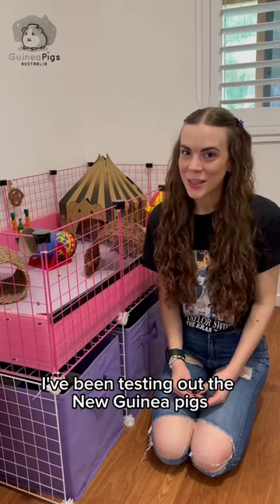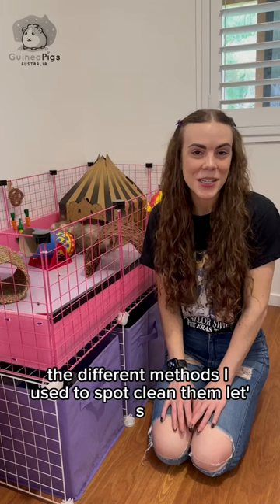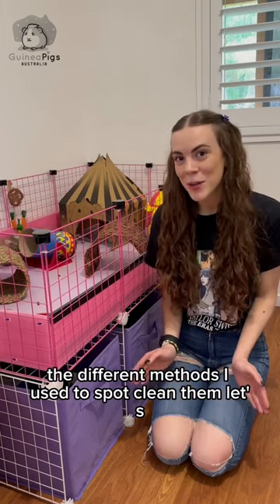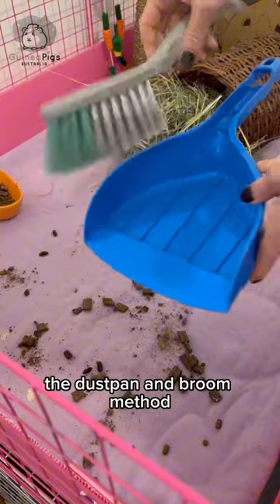I've been testing out the new Guinea Pigs Australia Aussie fleece cage liners and I want to take you through the different methods I used to clean them. Let's get into it.